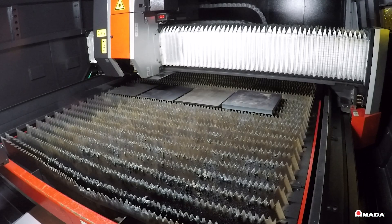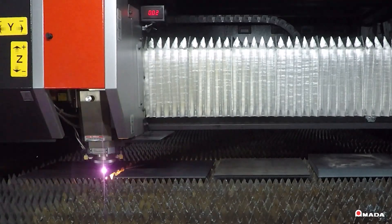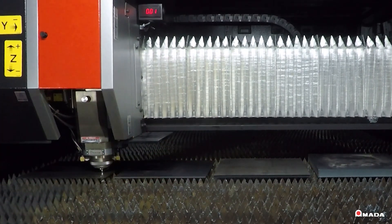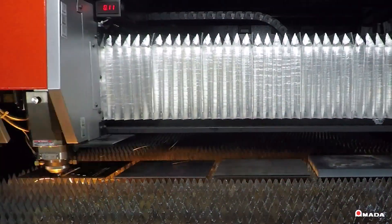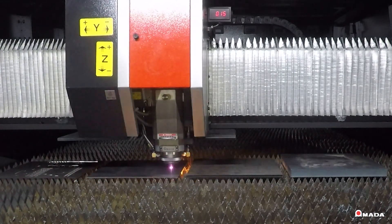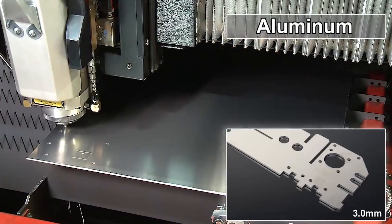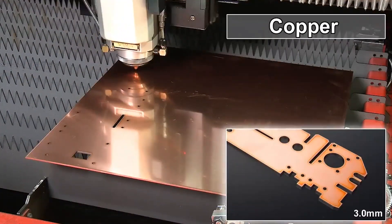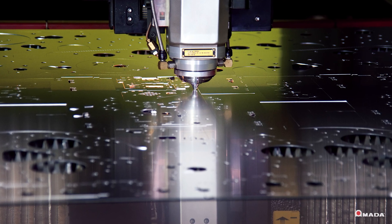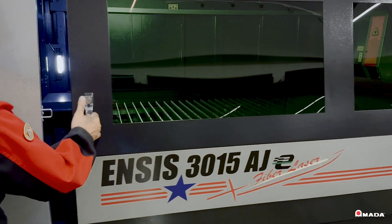With 3 kilowatts of fiber laser cutting power, the Insys series demonstrates the expanded range of Amada's proven fiber technology. This high-capacity fiber laser expands fabricators' process range capabilities by cutting and processing a wide range of materials and thick plate like steel, aluminum, brass, copper, and highly reflective materials at unmatched levels of efficiency.